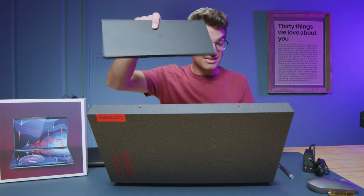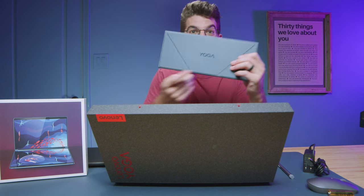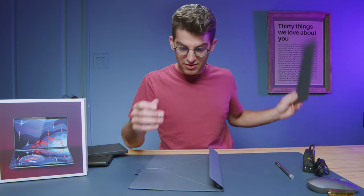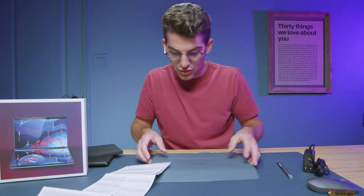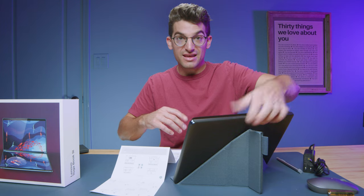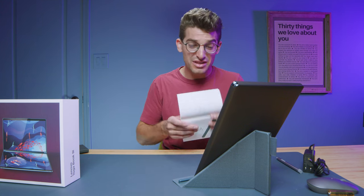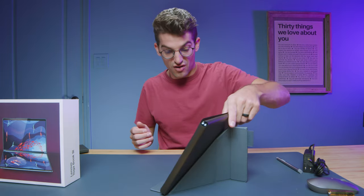We have two more packages — one says keyboard and the other is the stand. Starting with the stand: there it is, the Yoga stand. This thing has so much flexibility. This is probably the one laptop where I've actually needed the instruction manual. You can fold it in multiple configurations, and the amazing thing is how sturdy it is. A lot of stands with this material just flop over — this thing is very secure and very strong.